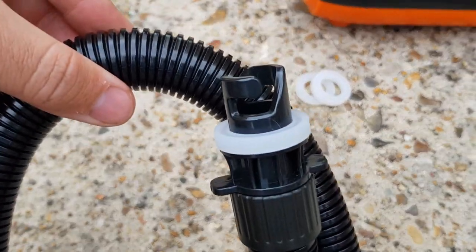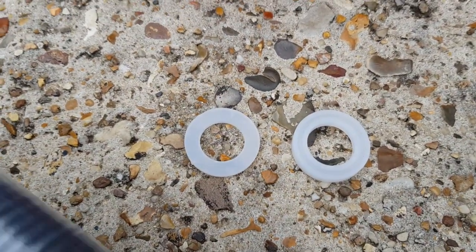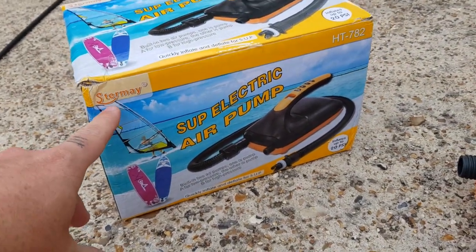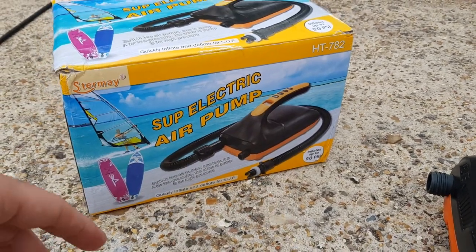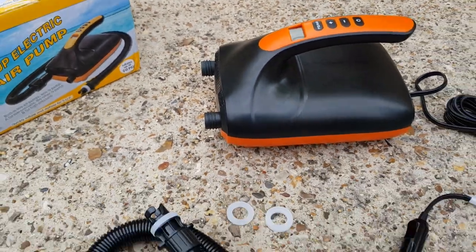It's got the Hawkey Roberts valve. It came with these two adapters, so I guess it can fit most boards, which is good. It's the unbranded version, so I guess the company is Sturme — maybe the model number could be HT782. There are some instructions in there. It was quite well wrapped. I think it looks quite good.